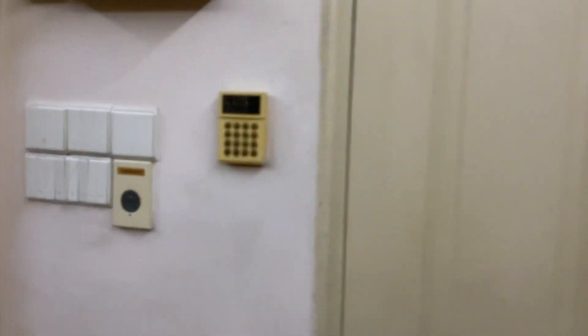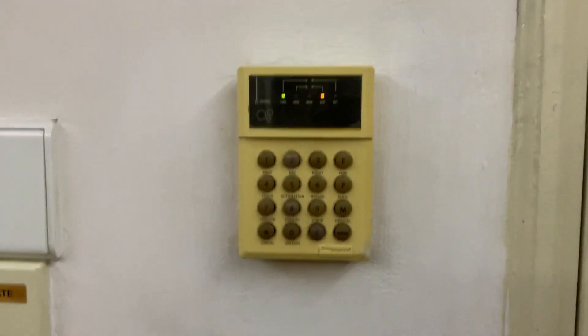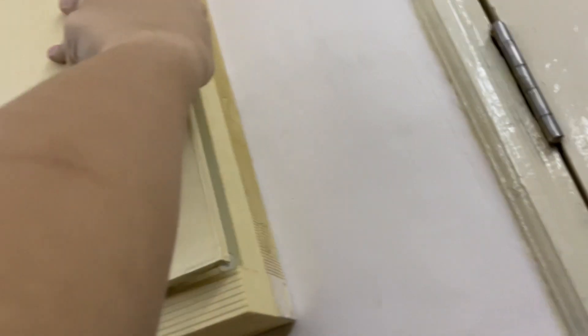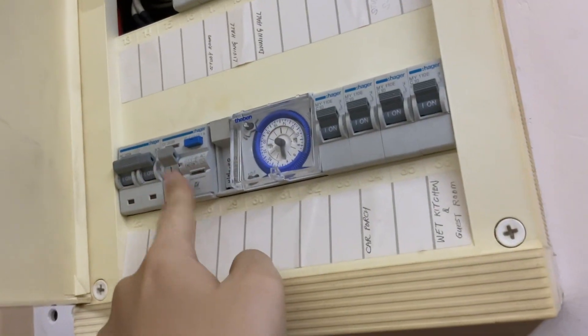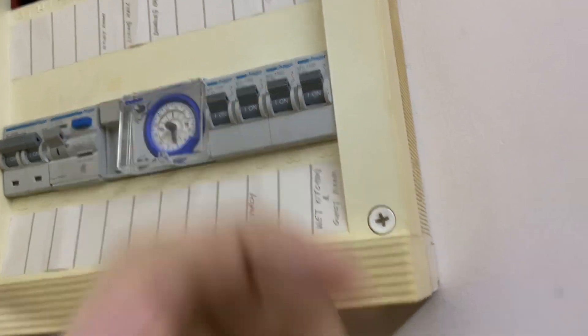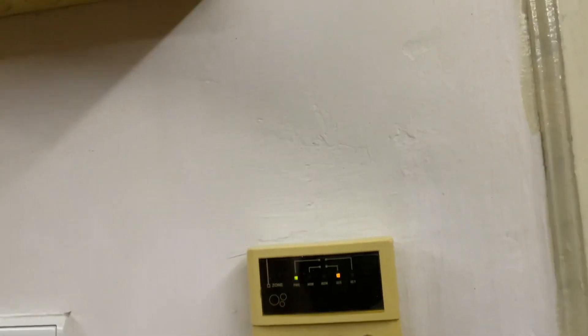What's up guys, today we have a Blue Cat alarm system with no power test. Let me show you whether it works on a power outage. We're going to open the circuit breaker right here.